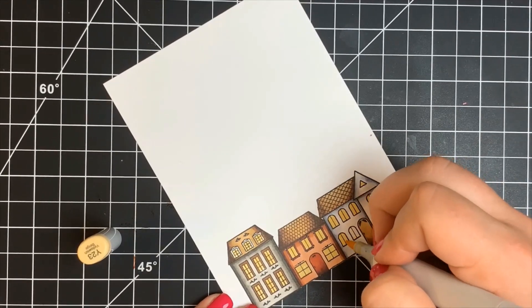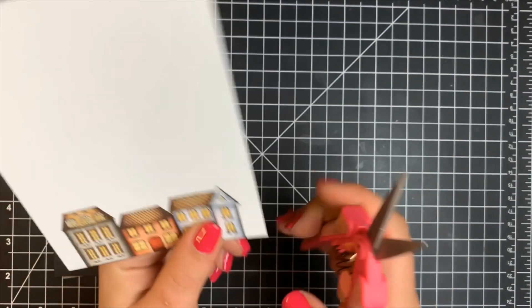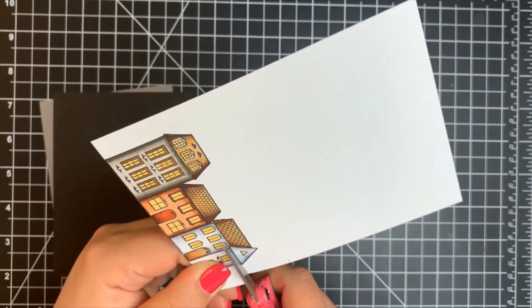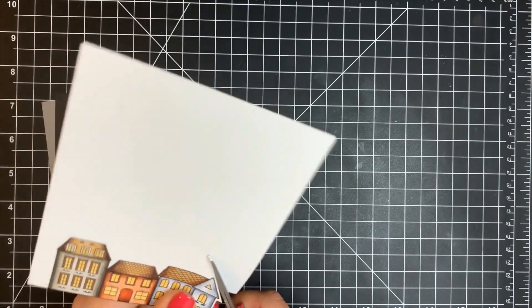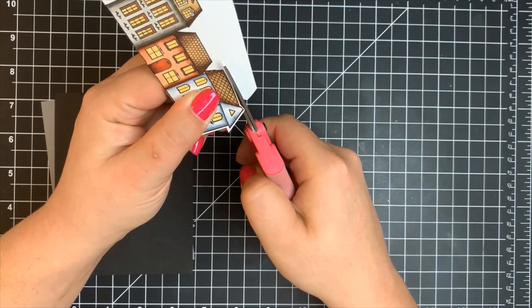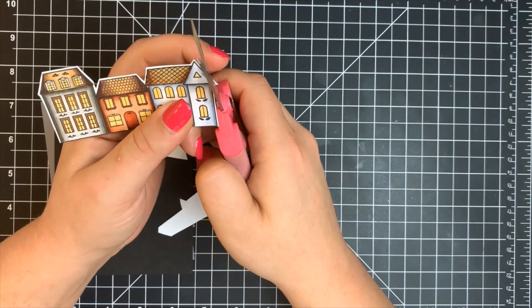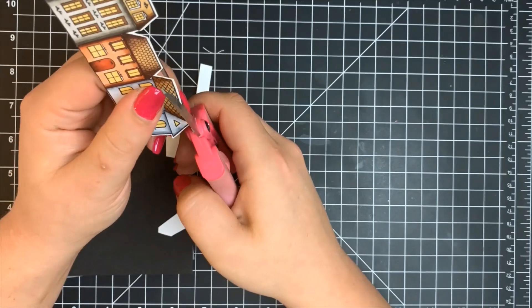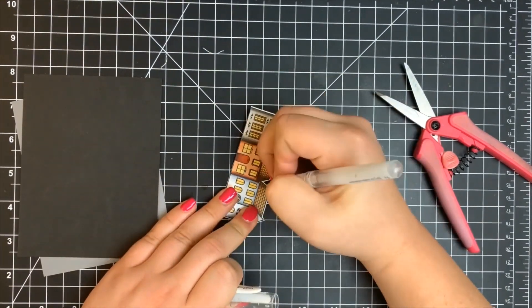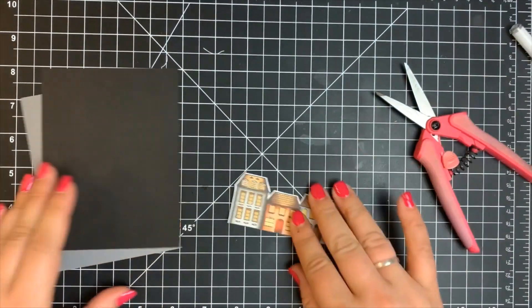Once all coloring was done, I fussy cut out the image, leaving a small white border around everything. When fussy cutting, keep your paper no larger than it needs to be — cut off all the excess first, then fussy cut the image; it makes it a lot easier. These are pretty straight lines so it wasn't too difficult. Once cutting was done I fixed any border issues, then used a white gel pen to fix any coloring mistakes where I went out of the lines or colors bled.